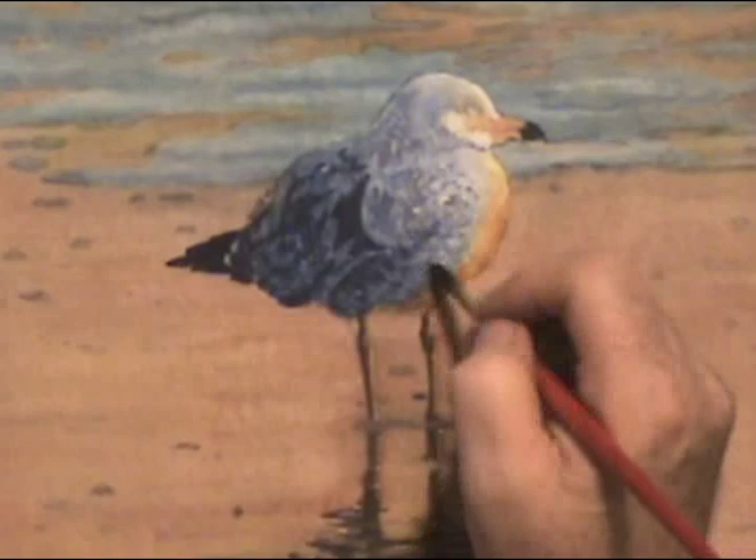Put it back in and soften it up. Put in his eye. Now I'm done. And that's exactly how I paint a seabird on the beach.